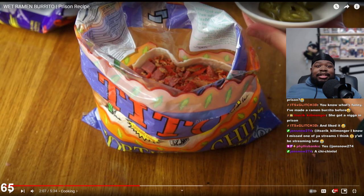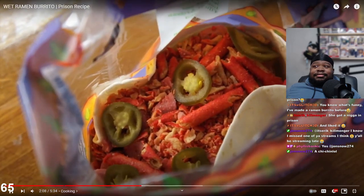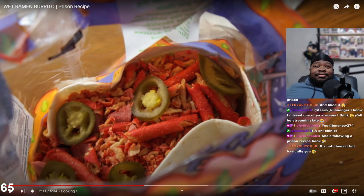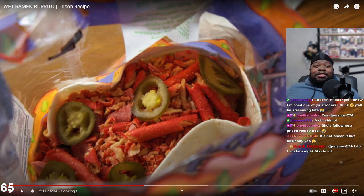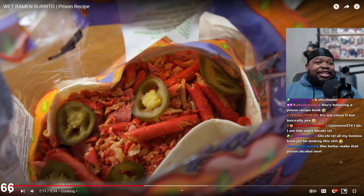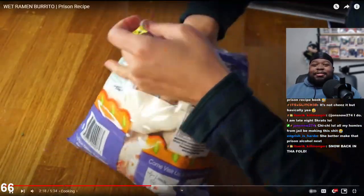This one had cheese, refried beans, and spam. I don't miss one of your streams - they do stream late. This had a hot pickle, jalapeno. This looks like a messed up seafood boil, doesn't it? Tailored Made gifted John Snow 274 a subscription - this is their first gift, thank you so much. She better make that prison alcohol next. We got jalapenos, a second tortilla.